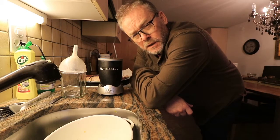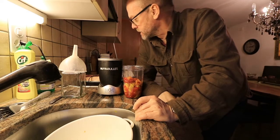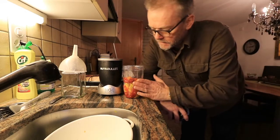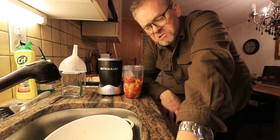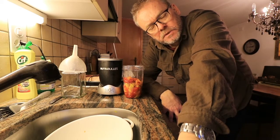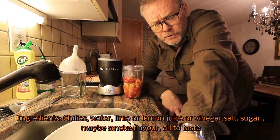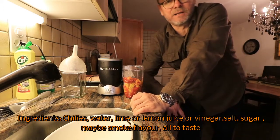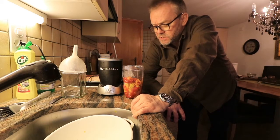To make a raw sauce you just need a blender like this Nutribullet. We fill in the chilies. For a raw sauce you add lime juice, salt, and spices — basically that's it. Instead of lime juice you can also use white vinegar. The trick with a raw sauce is that you create an acidic environment, and that will keep the sauce fresh. The acidic environment hinders the growth of bad microbes — yeast, bacteria and so on.